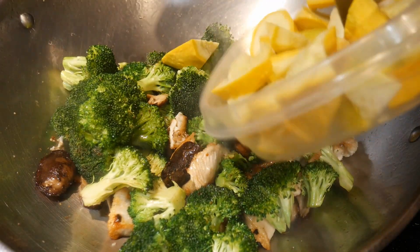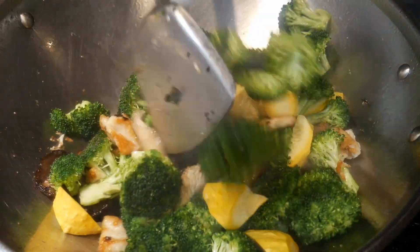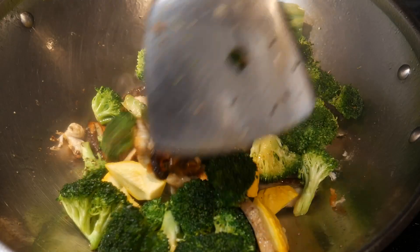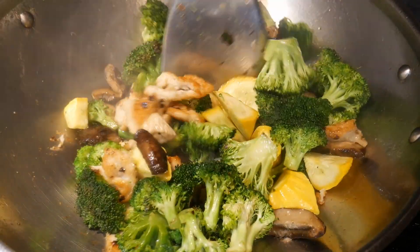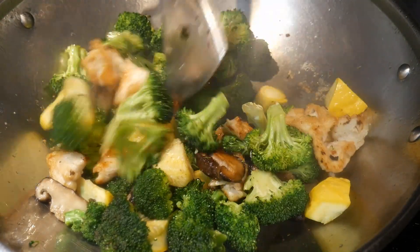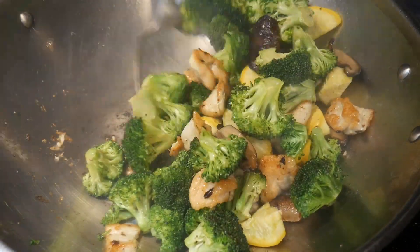Next, I'm going to add some yellow squash. This squash came from my wife's garden. I'm going to add only about one cup, because the main ingredient in this dish is the broccoli, and the yellow squash serves as a secondary ingredient. This is common practice when you create a vegetable medley — you choose one ingredient to be the primary and use the other to supplement it. It provides an exceptional culinary experience when you have a contrast of different food ingredients.